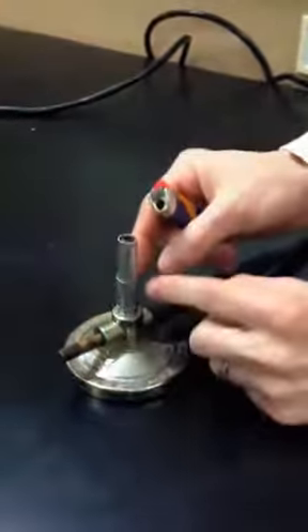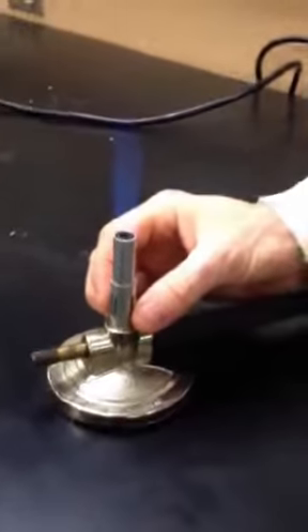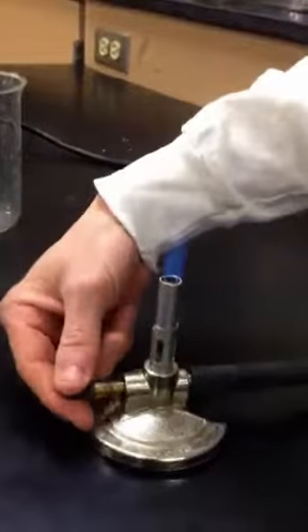Make sure the valve is shut, light it, and then you can open up the valve to give it some more air to get the double flame going. To shut it off, just turn the knob off and then it has no more gas.